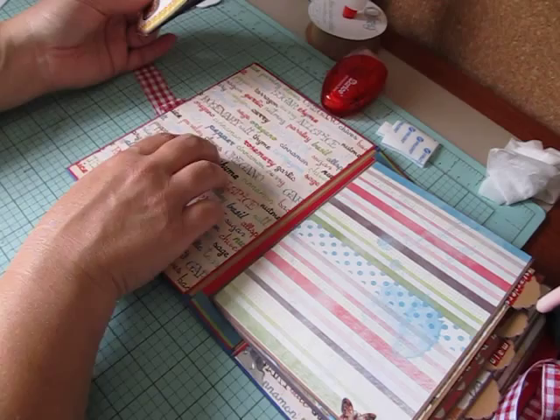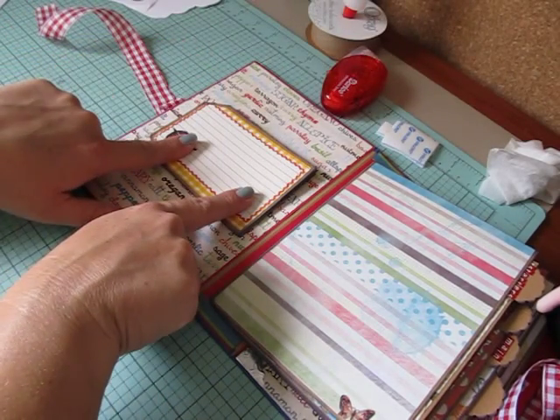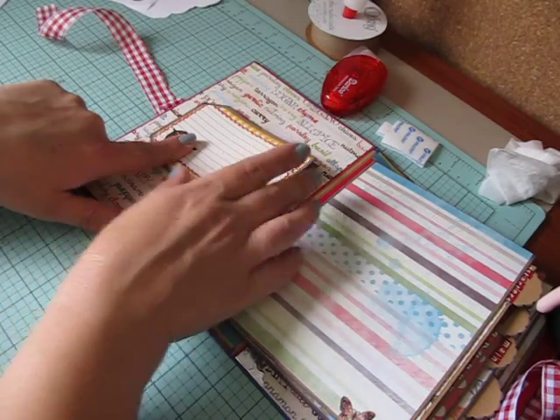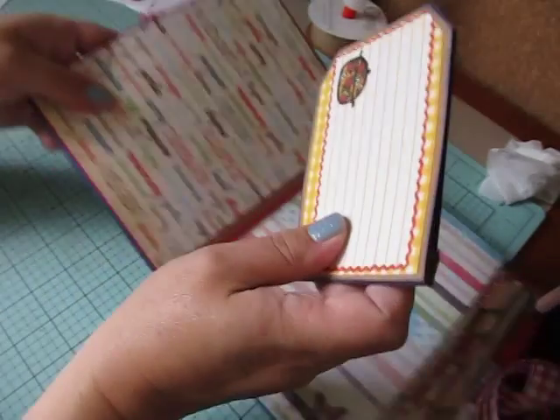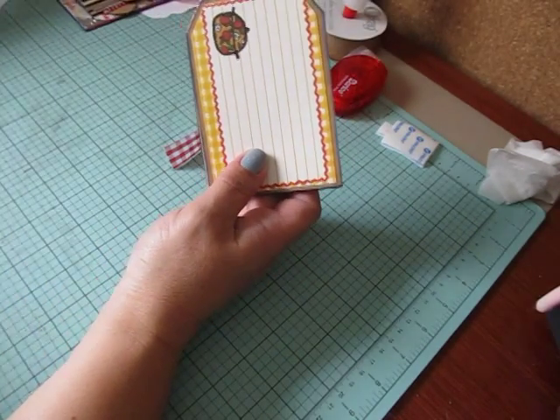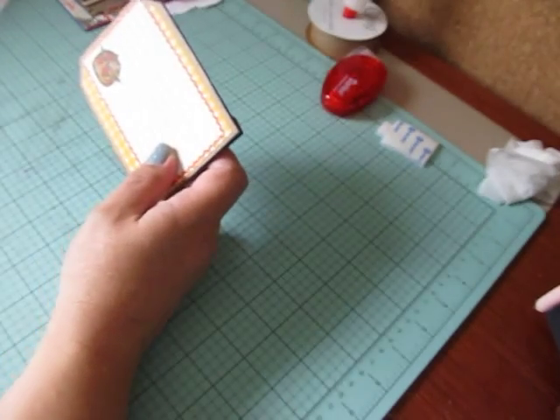On the front cover on the inside here, I'm going to be adding a tag flip page so that she can get extra recipes out of it. So let me put this aside for now. I don't want to show the whole book because that will kind of be a little spoiler alert.